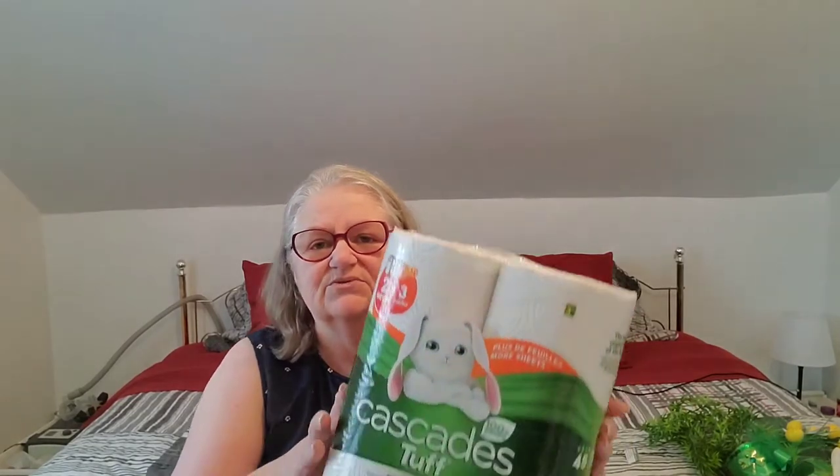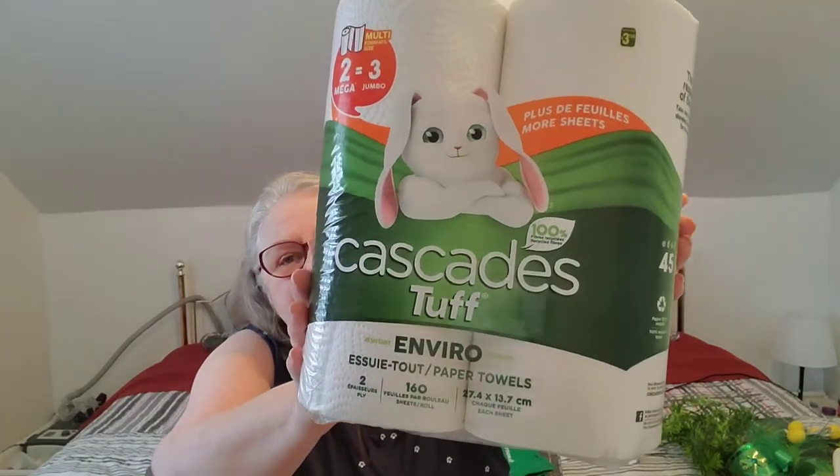I grabbed some paper towels — this is the Enviro Strong Cascades. It was three fifty for massive jumbo-sized rolls. The Cascades are supposed to be a really good name brand. I've never bought these before but I thought I'd try them out.